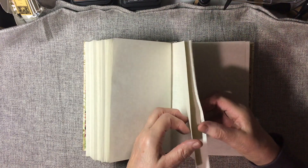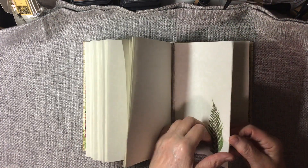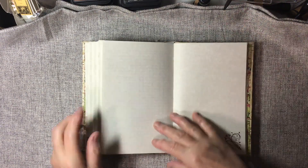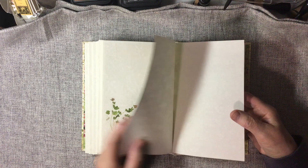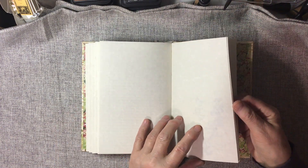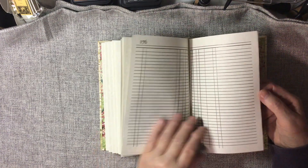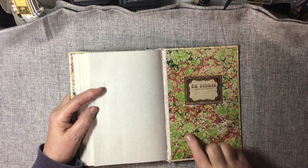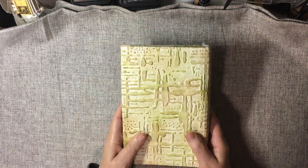It almost looks like cilantro. Hibiscus. And the ex libris plate. The marbled endpapers I used are also from Nick the Booksmith. So this is Notes.